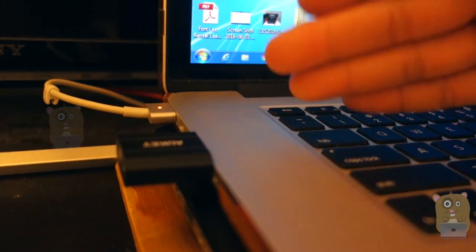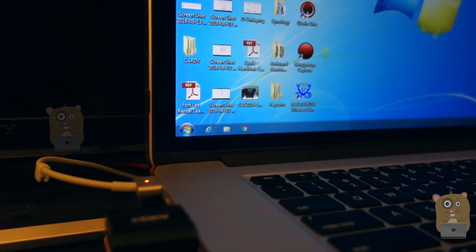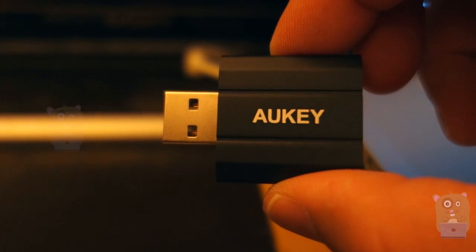Everything still sounds great, works great. I don't need any drivers when using it on my Windows computer, nor do I need to install any drivers when using it on my Mac. Overall, I like this unit and I would recommend it. Thanks for watching this review.